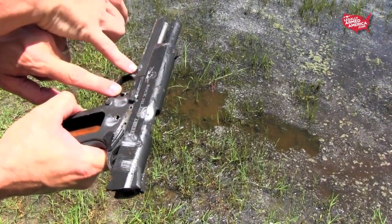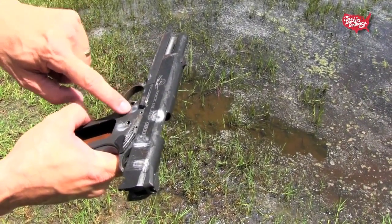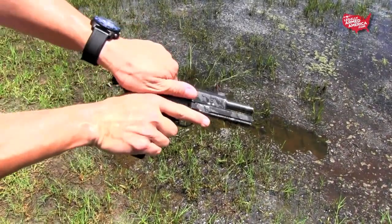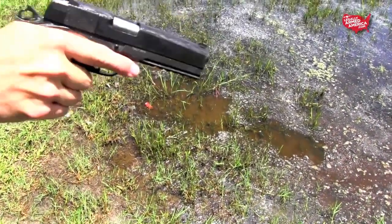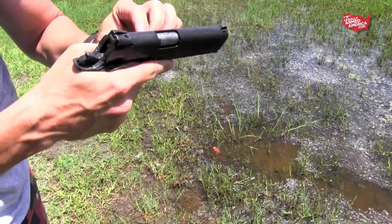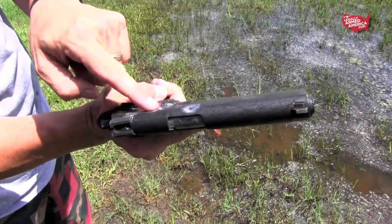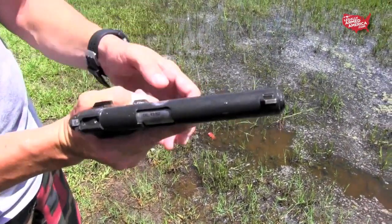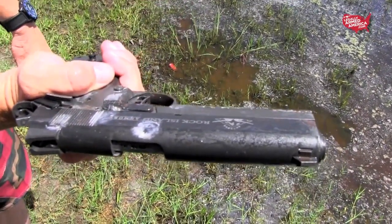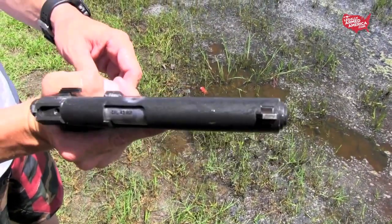Looks like seven hit. Surprisingly, after being shot at maybe a distance of 10 feet with single-ought buckshot, this Rock Island 1911 Tactical still seemed to cycle okay. All we really needed to do was clean some of the things up that were slowing the slide down. Some of the lead from the single-ought buckshot was stuck down underneath that slide stop — let me try to pry that out. If we pry that out, I think this thing will fire.